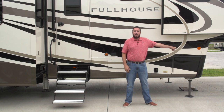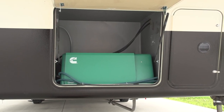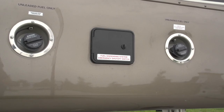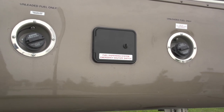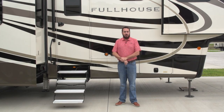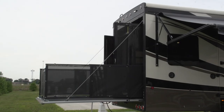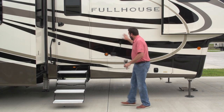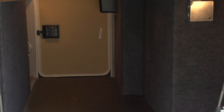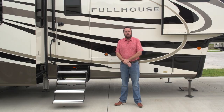Up front, for when you're boondocking or camping away, we've got a nice Onan 5,500 watt generator fed through a 30 gallon tank in the back. We're also going to give you an additional 30 gallon fuel tank with a pump — the 30 gallons you choose to do what you want with it. As we walk around the unit, you'll notice a rear patio with a fold-down gate in a three-season garage, a huge pass-through storage area, LED lights on the exterior, and backup lights.